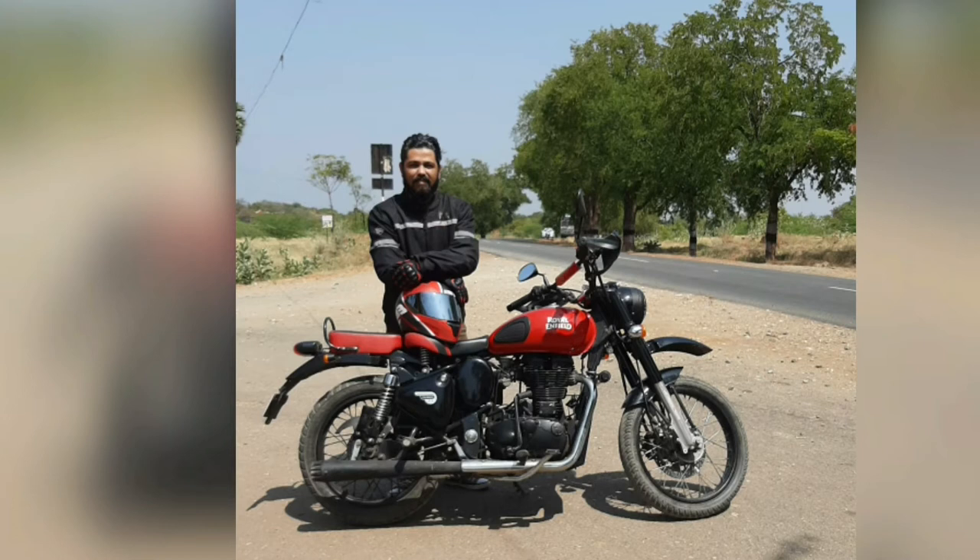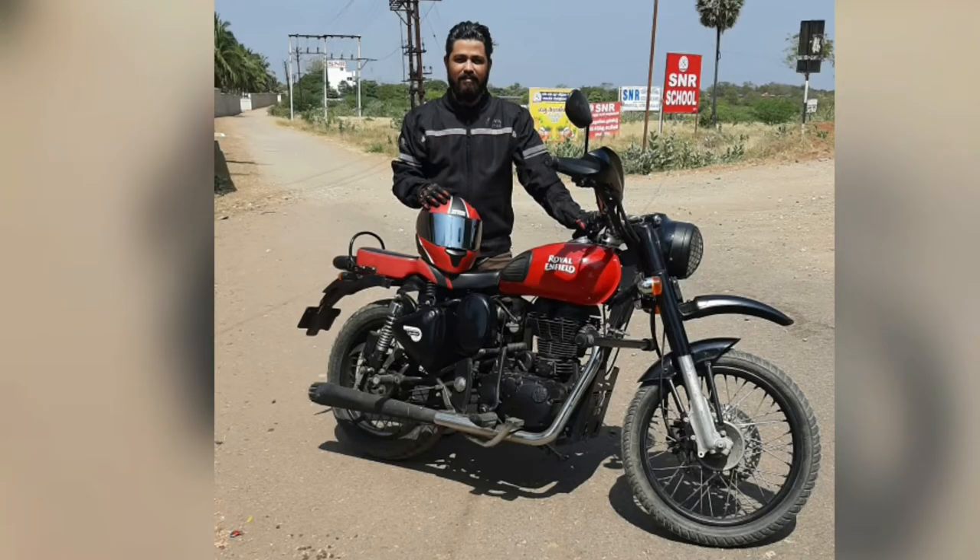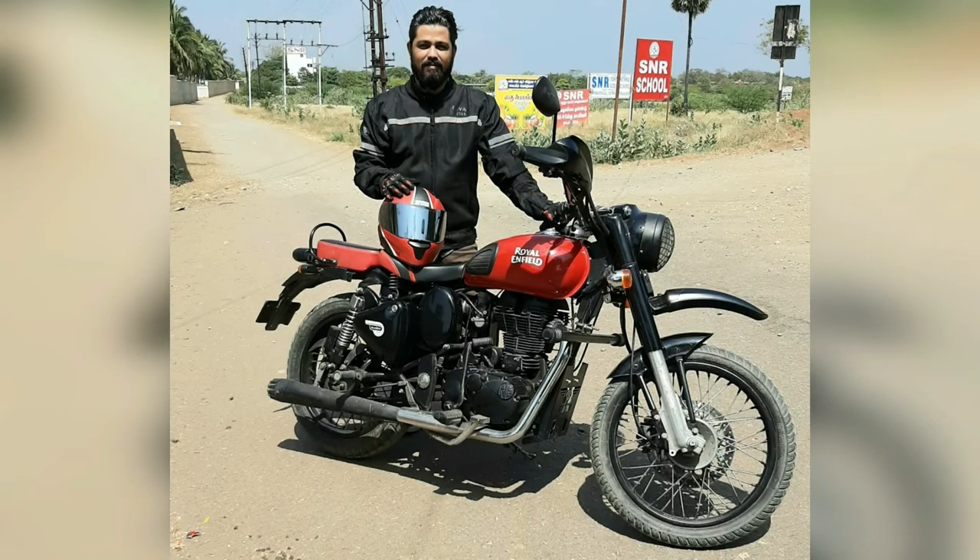Next is the engine guard. The engine is the heart of the bike. Since I installed short mudguards, stones and dust particles can hit hard and damage it. Hence I added an engine guard to protect the engine.